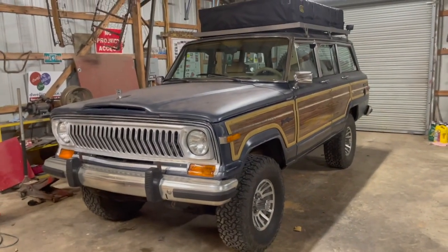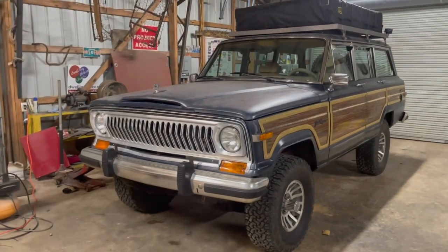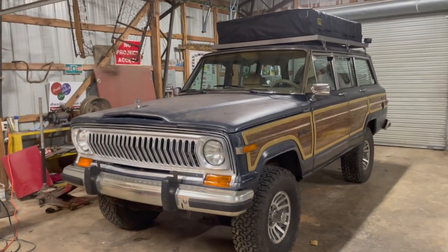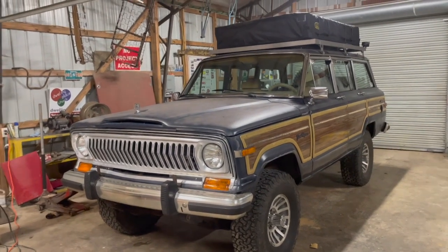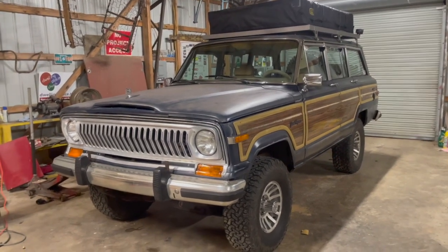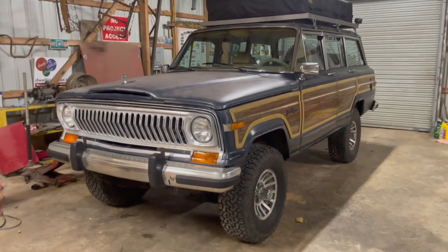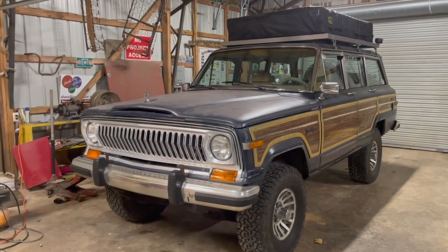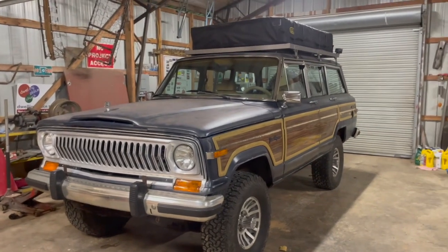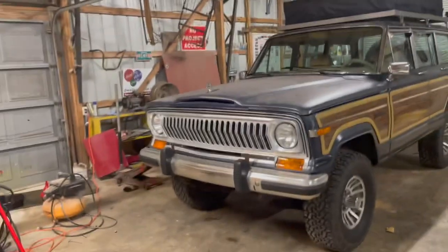We're also getting close to our 500-mile mark on the gears, if we haven't surpassed it already. Pretty soon we're going to be dropping the covers off and changing the gear oil at that 500-mile break-in mark. There are no noises or issues — it's just a good practice because any time you do new ring and pinion you're going to have some metal shavings from the gears meshing together, and you want to flush that out and start fresh with new oil after break-in.